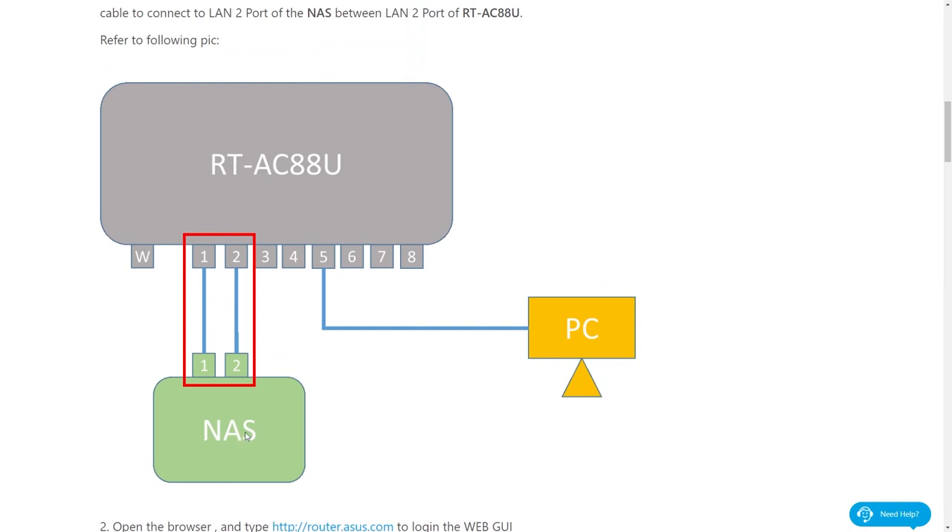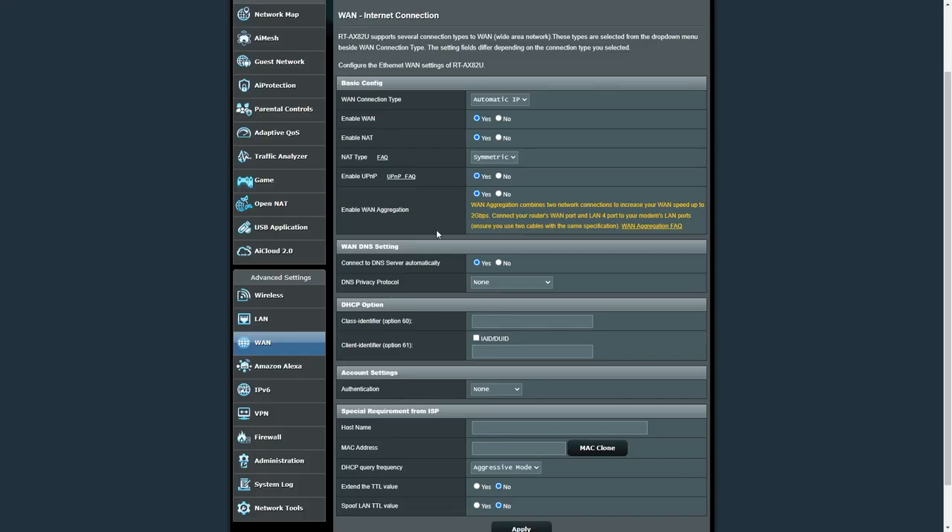By now you should already have an ethernet cable connected from your modem port one to your router. You'll need to add a second ethernet cable from your modem to your router. Asus recommends using port number four on the router for the second connection. Basically, you connect two different ethernet cables from your router to your modem. However, in order to achieve link aggregation, you need to enable that option in both the modem and the router. In my router console, look for the WAN aggregation option.